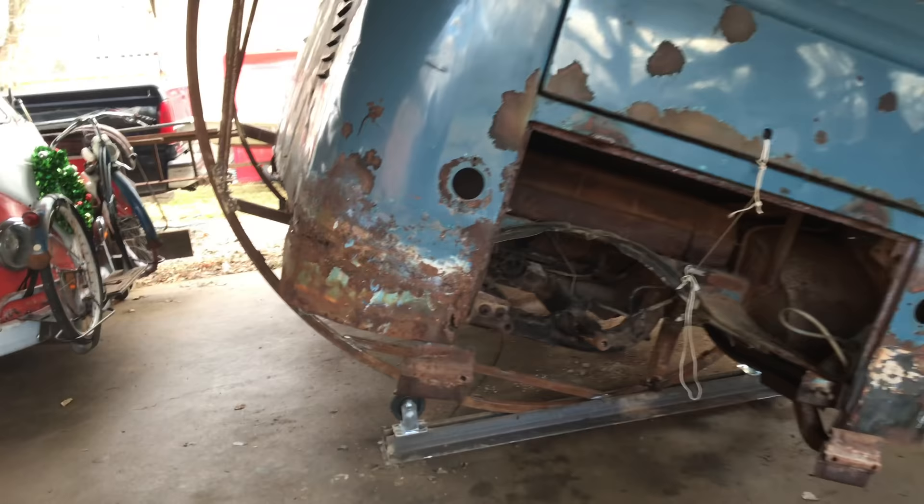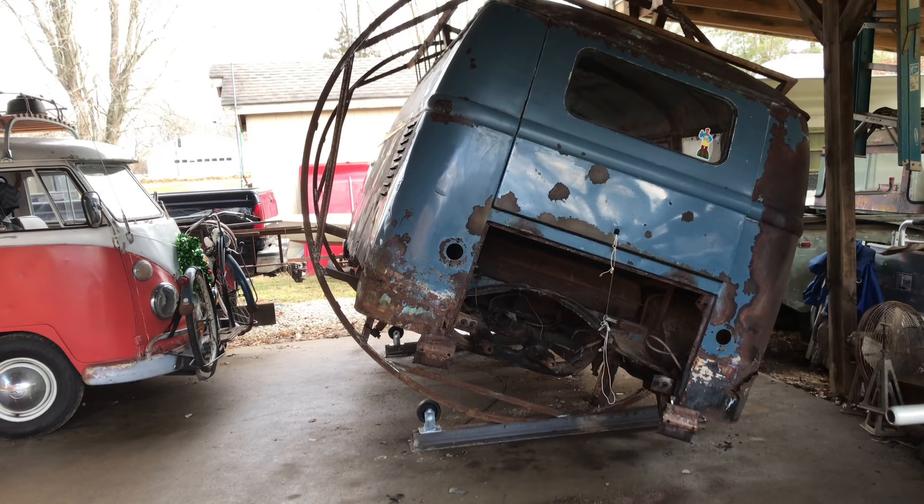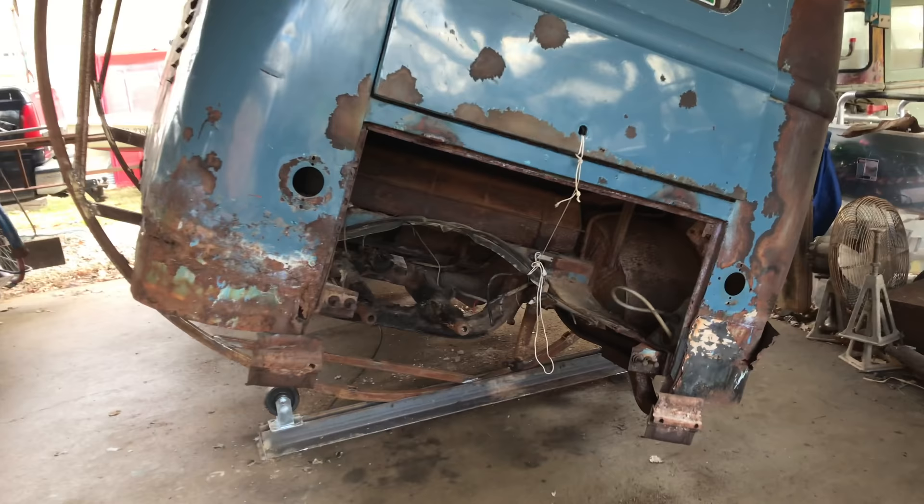We got it to the point where it'll flip — we got it about halfway over. It's kind of freaky, trusting everything I built to hold that thing. I'm sure it's fine. I can tell you one thing for sure though: I've got to get that tank out of there, because the gas is spilling fumes out.